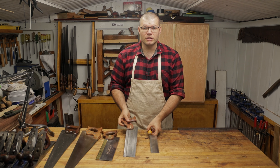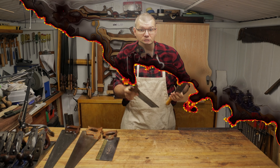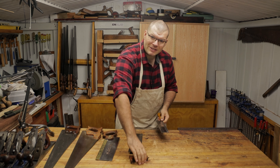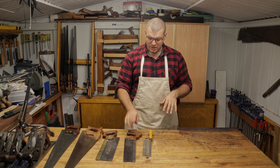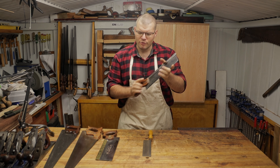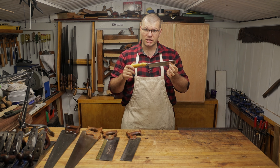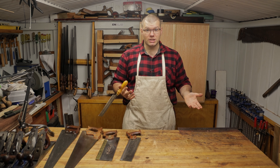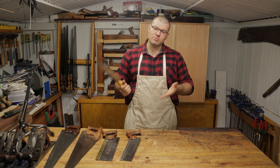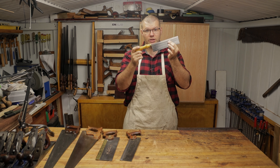Moving on to dovetail saws and gent saws — I've grouped these two together because they both perform the same function. You have the pistol grip dovetail saw as you see here, and you also have the gent saw which has a straight handle. It comes down to personal preference: if you're used to the pistol grip style you could go for that one. However, I like including the gent saw because for a beginner it's a very cheap option, and if your early projects involve cutting a few boards to length — especially thin material for drawers or boxes — you could get away with doing all the processes with a gent saw like this.